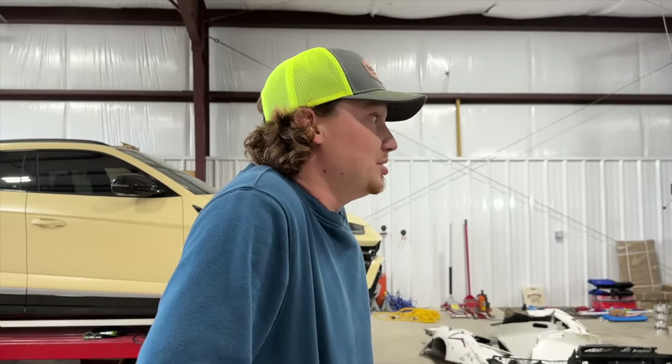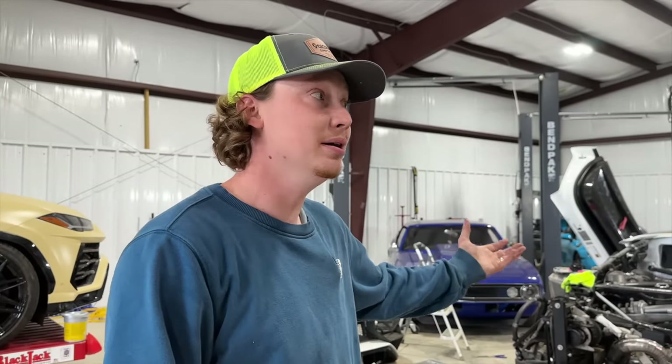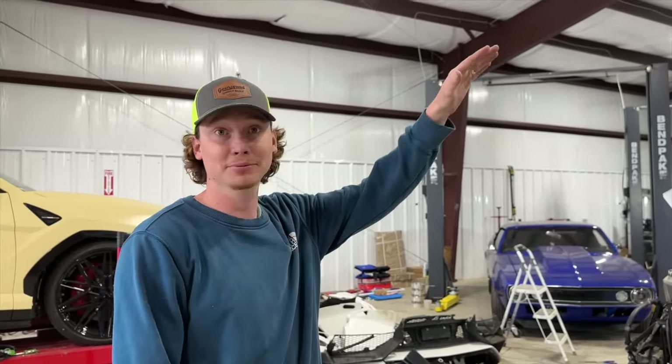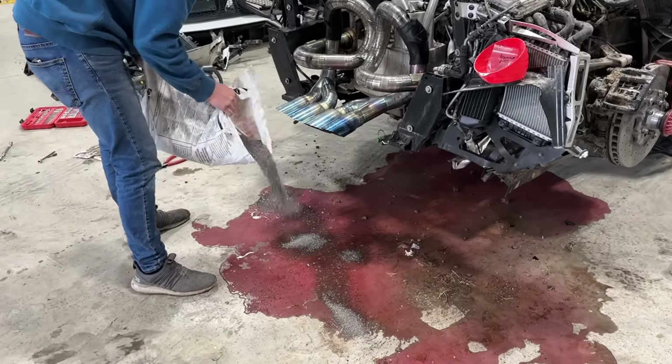Imagine this thing going through a tunnel. Imagine just ripping down this little street in front of our shop — mind blowing. And just first gear, riding it out, redlining. Imagine seventh gear! This thing tops out at like 220 miles an hour. That's going to the moon — we need to go every bit of that. On a track or a closed course — let's go!